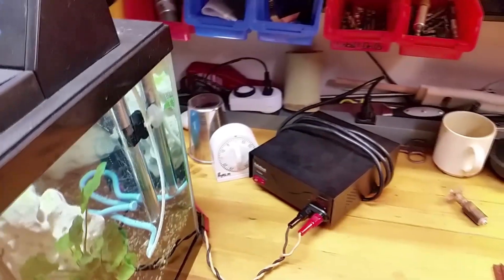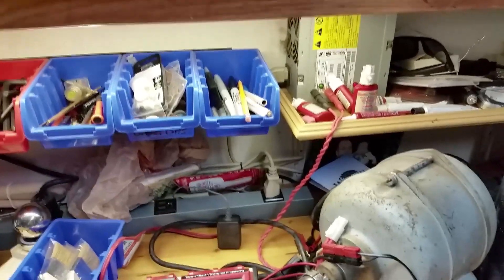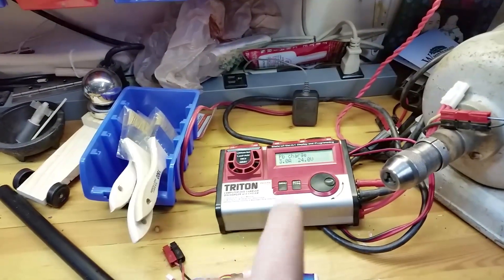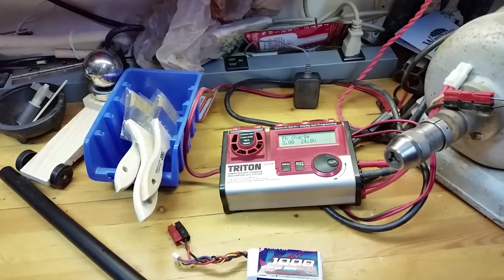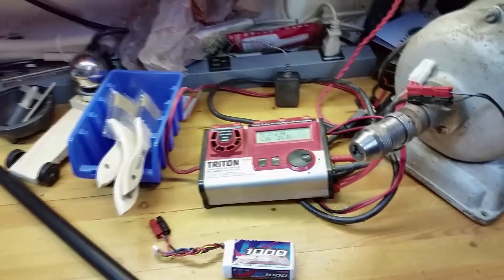I already had a power supply — I do some battery hobby stuff as well. What I've done is used an old PC power supply here. You can see the banana plugs — I tapped into the 12-volt rail on this PC power supply. I have it powering my Triton battery charger — it's on lead charge, 3 amp, 24 volt. My son's scooter runs two sealed lead-acid batteries that are 12 volts each, so that's how I charge his scooter. Anyway, I'm pretty impressed — good cooling on this.